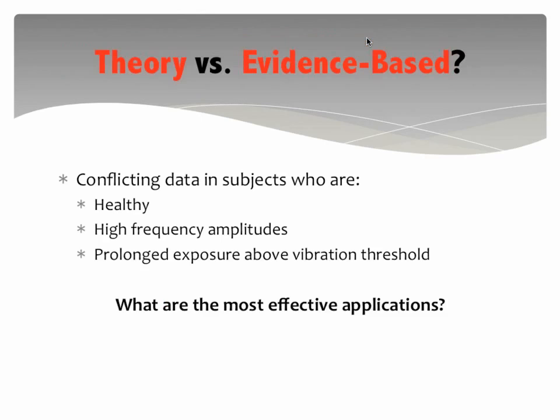Another study used higher frequency — there is a certain frequency that the vibration-sensitive mechanoreceptors respond to, and researchers asked if going higher than that frequency could increase receptor sensitivity. Unfortunately the studies showed no benefit there either. Prolonged exposure to the vibration threshold also just dulled out the receptors. So how can we use this to create more effective and specific vibration training programs?